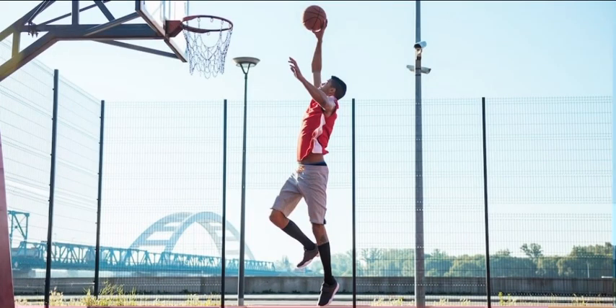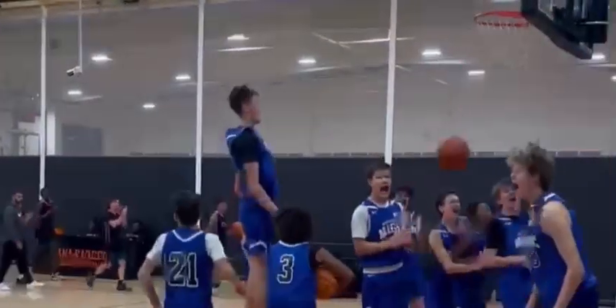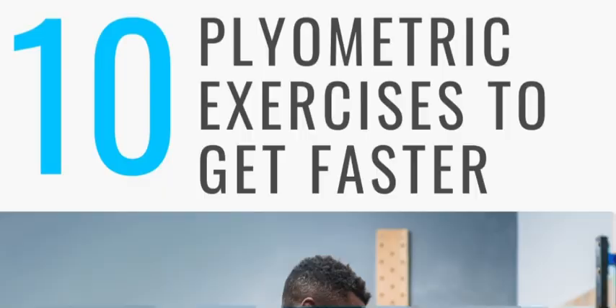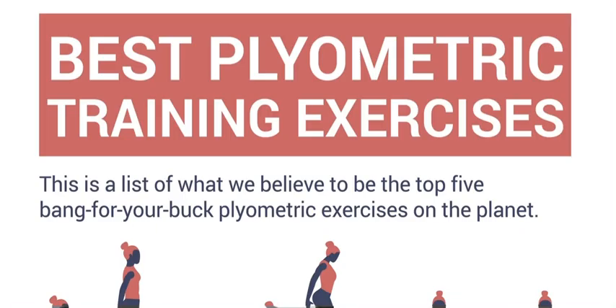If you want to learn how to increase your vertical and get from this to this like I did in a matter of months and be able to dunk a basketball, then you're watching the right video. Today I'm going to be giving you my top 10 plyometric workouts with the amount of sets you should do and how many times a week you should be doing this so you can increase your vertical jump. With that being said, let's get into the video.